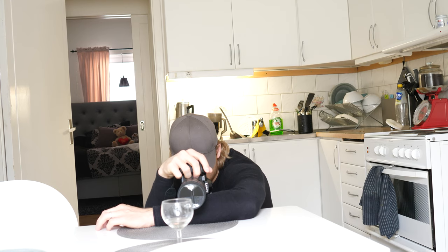We're now in the kitchen — last location. Let's see if I can get some good shots out of this one. Let's go.